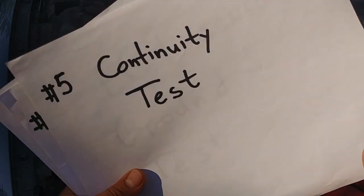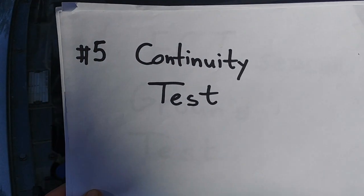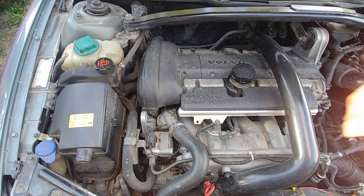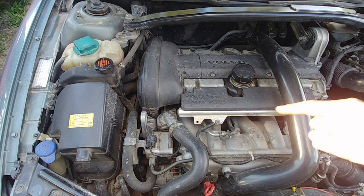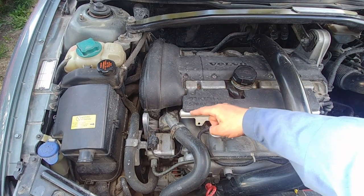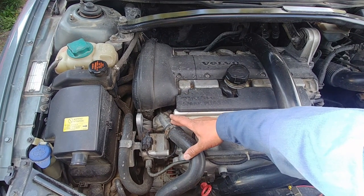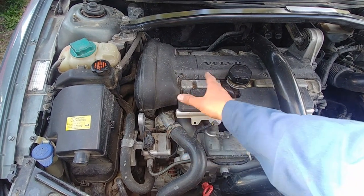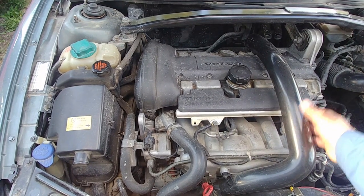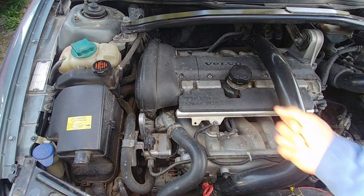Let's do it together and I hope you will like it and learn something. We're performing the test on a Volvo, and as you can see, most temperature sensors are located closer to the thermostat housing. It depends on the make and model — they can be placed in different locations on the engine. Just check the repair manual or look online.